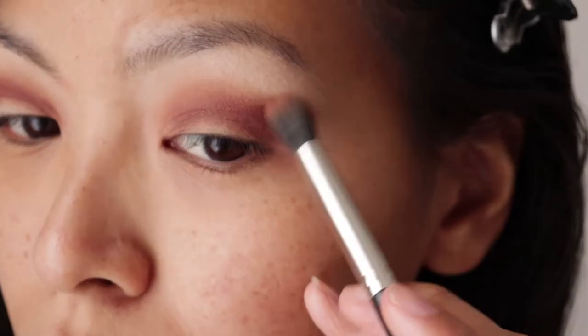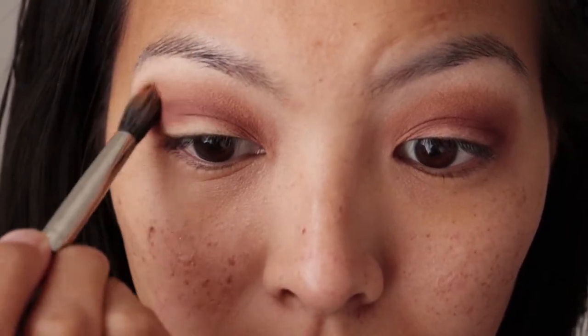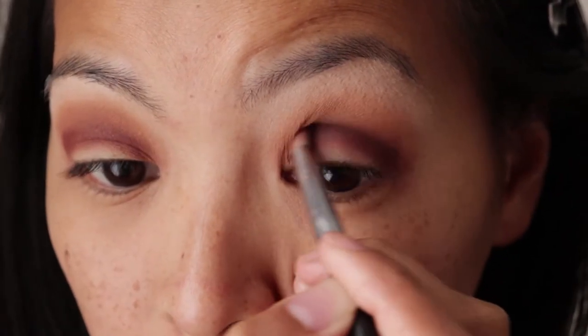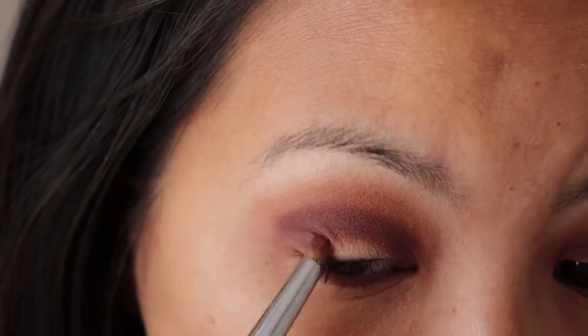You can use your previous brush to blend the two colors out evenly. Using the same pencil brush and the shade Ashes, apply this into the crease line to create a little bit more depth in the eyes. And don't forget to apply it to the outer corners.